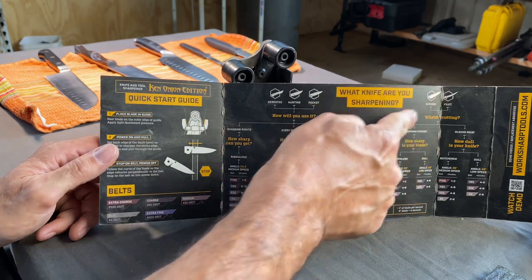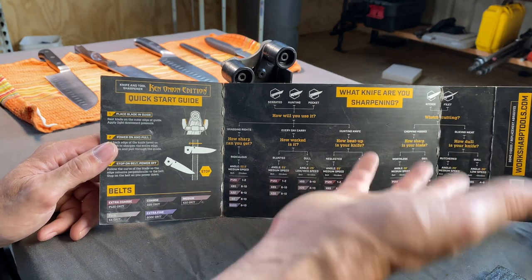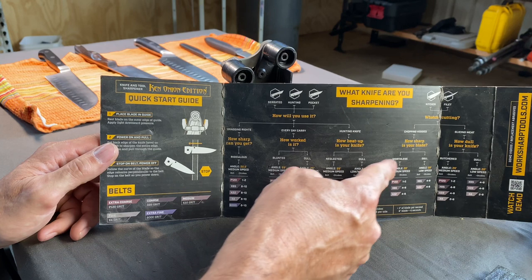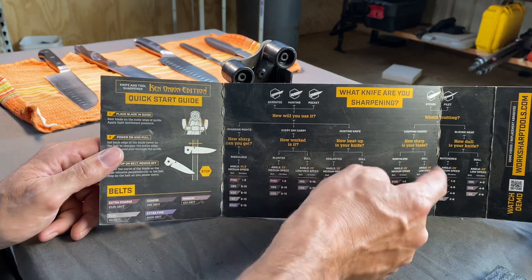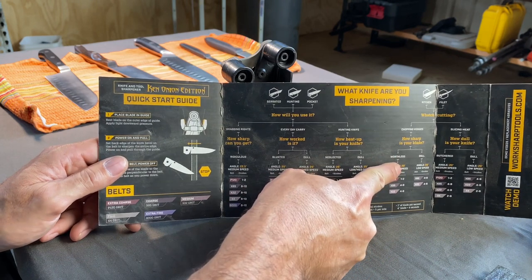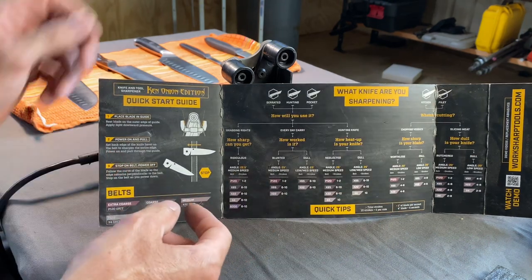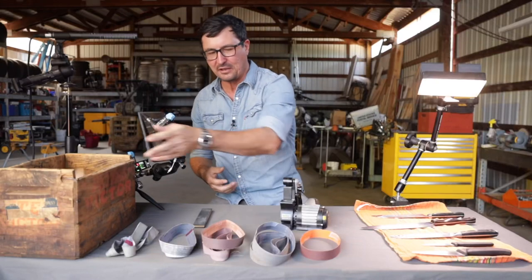We're going to do kitchen knives — chopping veggies or slicing meat, because usually you have two separate knives for that. We'll go with the veggie knives. So, what's your edge — is it worthless or is it dull? I'd have to say I'm a little past due, so I'm going to go with worthless. It gives you the angle here, so we'll set it at 20 degrees and do coarse, medium, and fine. We'll just keep it simple with three — you don't need to go crazy.